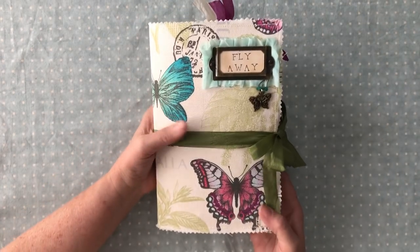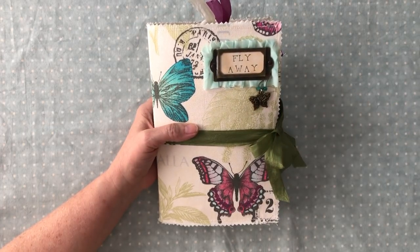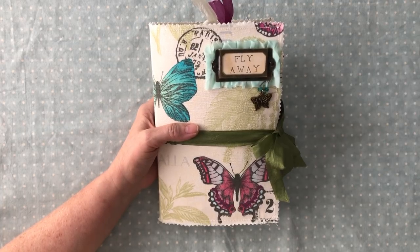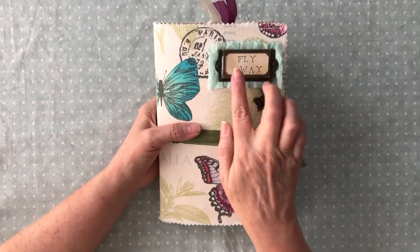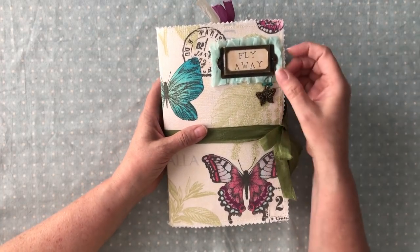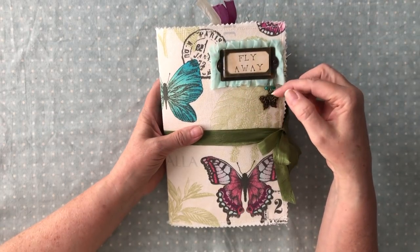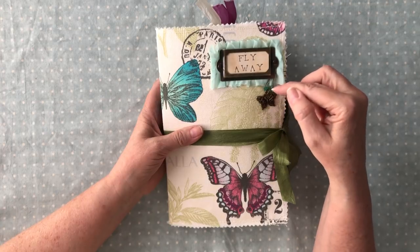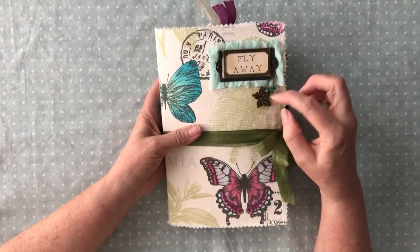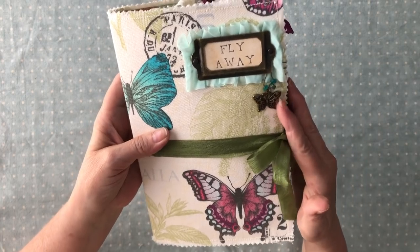I love this fabric. I've sewn around it and done a lot of sewing elements all throughout. As I always do, I double back pockets and tags to make them sturdy. I have a book plate here where I stamped out 'fly away' and then I have a little ruffle in the background. I've put a little garment pin here with some little Czech glass beads in green, teal, aqua blue, and then I have a pretty little butterfly charm.